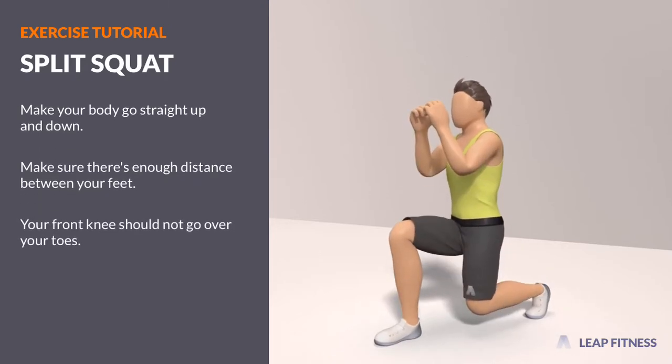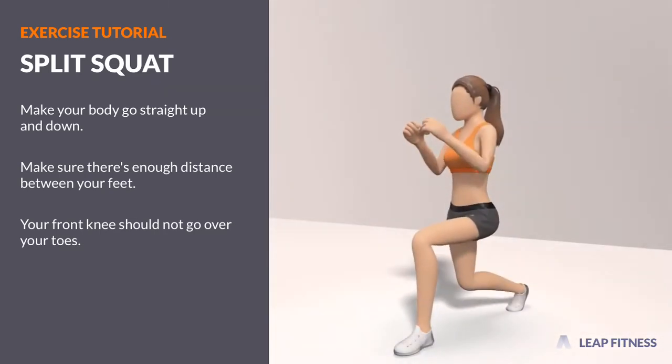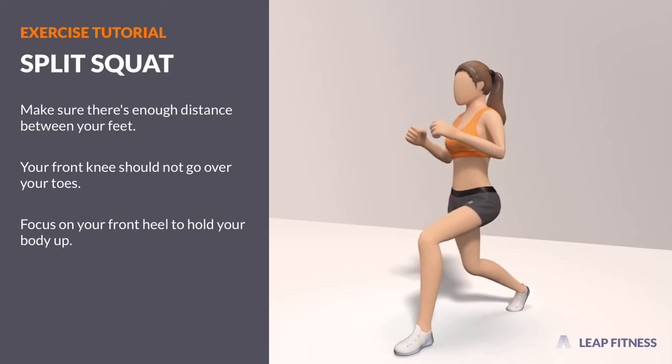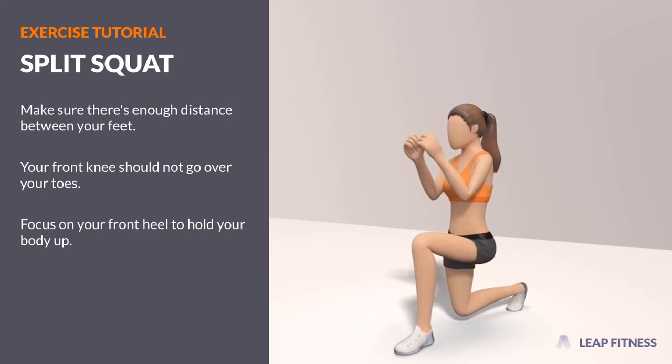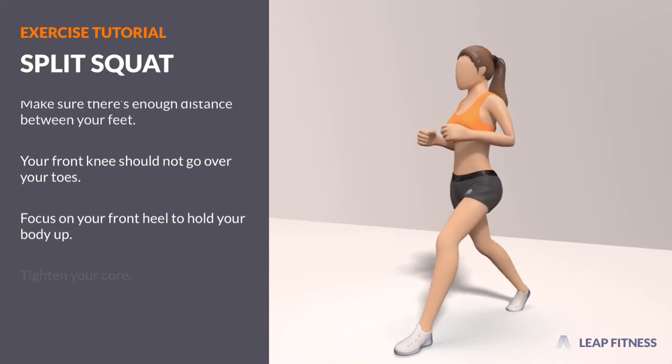Your front knee should not go over your toes. Focus on your front heel to hold your body up. Tighten your core.